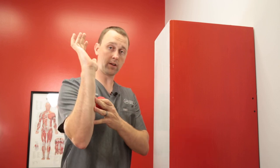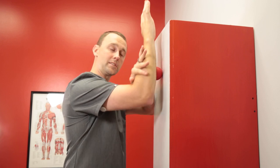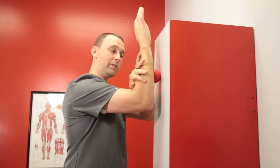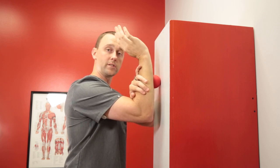The first one we're going to talk about is getting it into the front of the arm. I'm going to place that ball on the wall and go up and down. If I need a little extra pressure I can use my other arm, or if I find a tender spot I can pause and stretch my wrist out, which will stretch those muscles underneath.